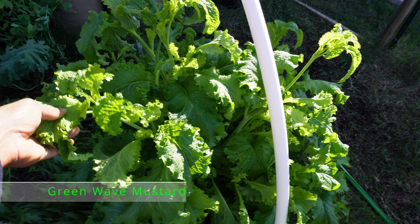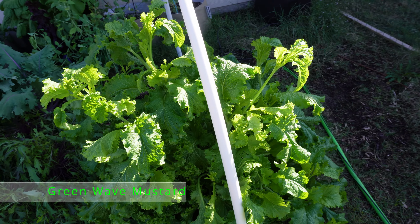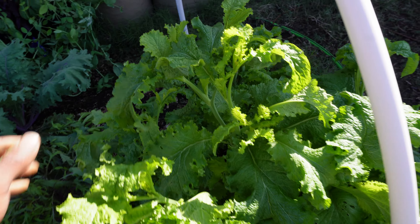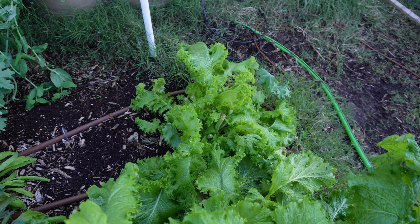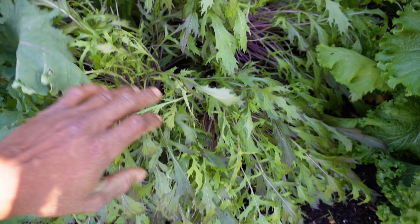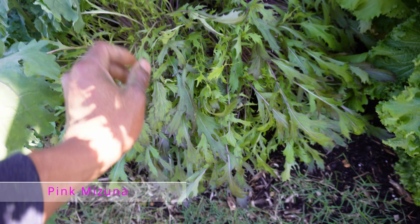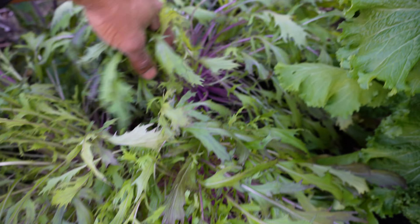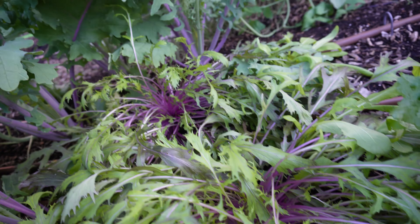That mustard plant reverse bolted but now it just got greens coming off the stems and we're harvesting it. We got one over here - the one we took the leaves off of earlier. And over here we got some pink mizuna - look how healthy and vibrant these plants are, just so much lush greenery growing on these plants.